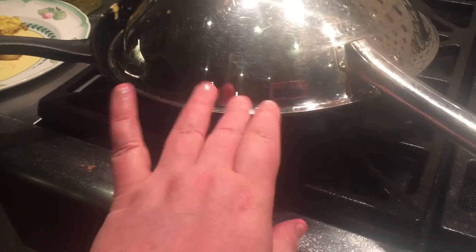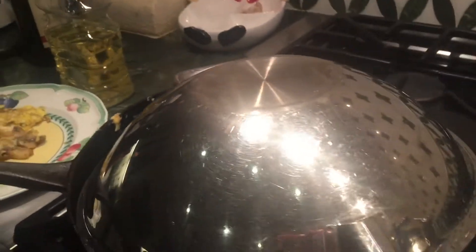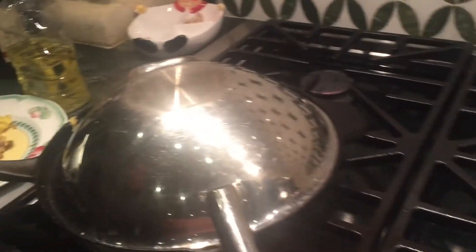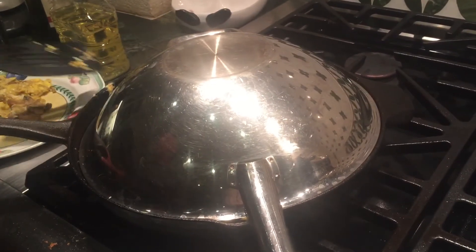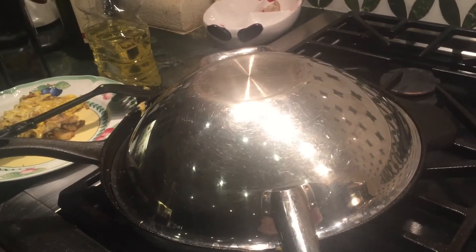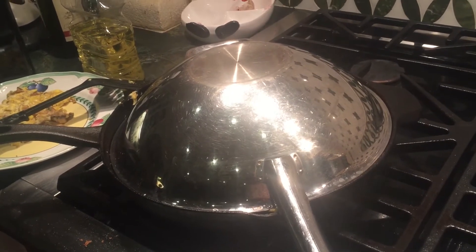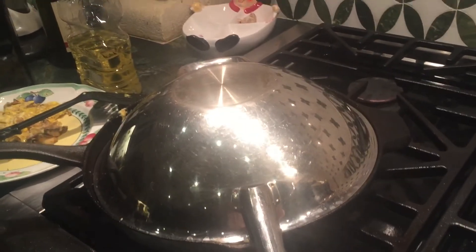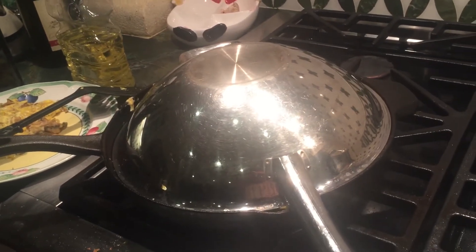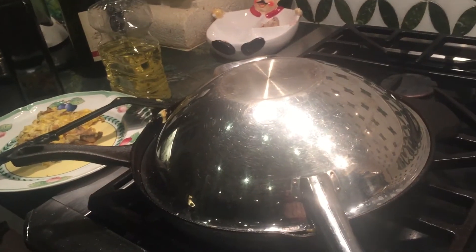This is a Nature Sunshine pan — one of my companies. It looks like Le Creuset but it's from Nature Sunshine. It's Nature Steel, and you can cook without water. It's a great product. We've probably had it for seven years — I've been here three years, and hadn't lived in California for five years before that, so seven or eight years.